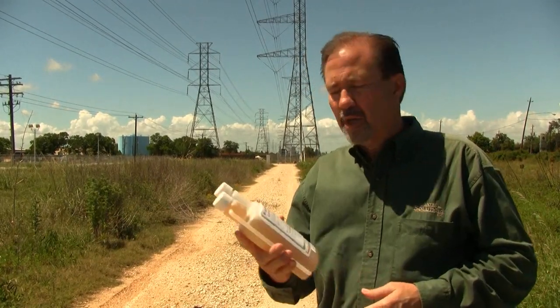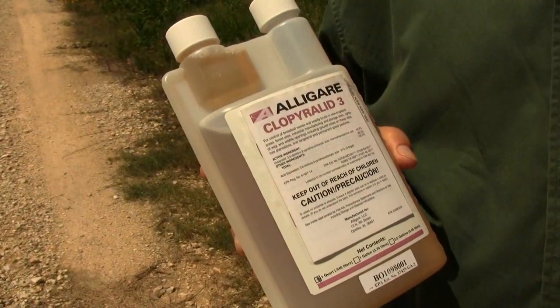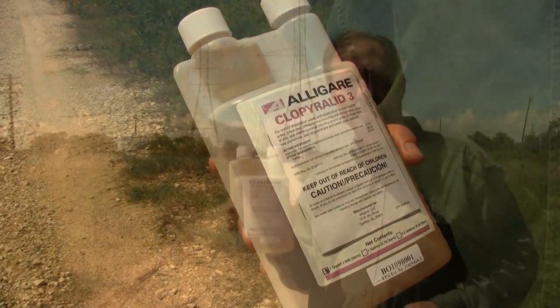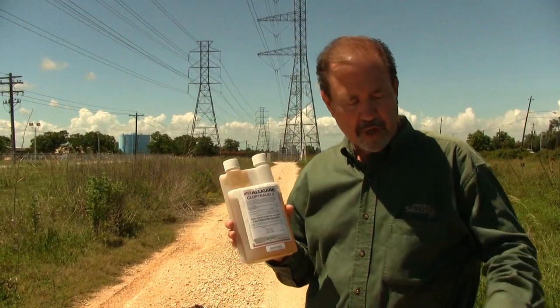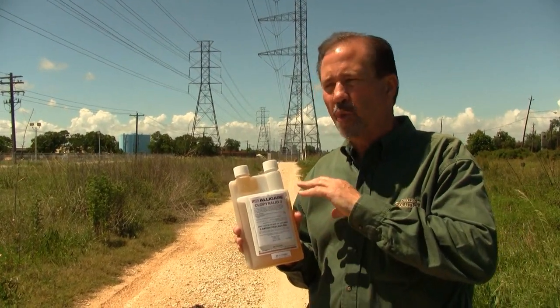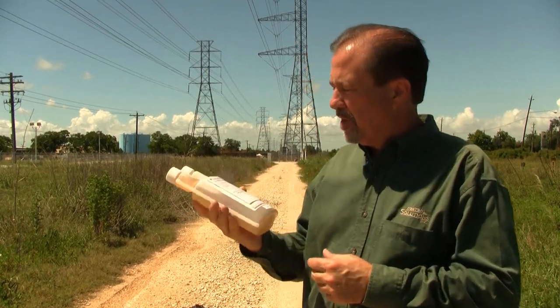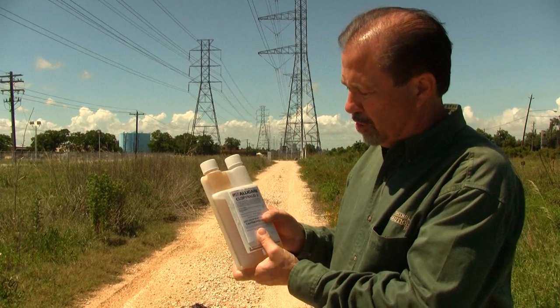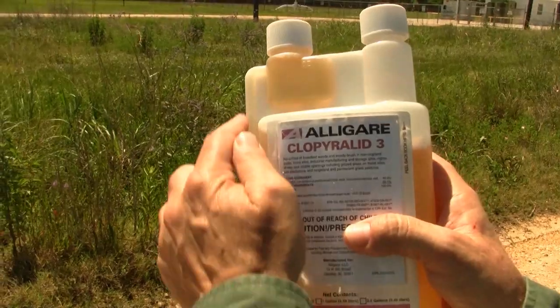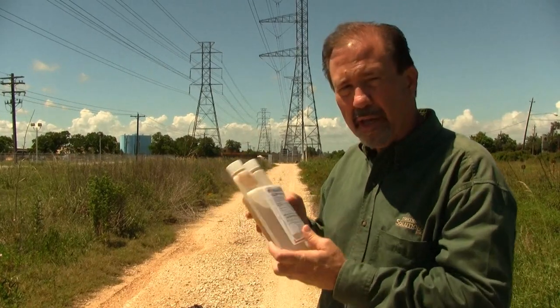My product of choice today is going to be Cloprior Lid 3. This product is produced by Allegari and we can use this at a rate of half an ounce per thousand square feet. I'm going to use it in a pump sprayer to apply it and all I'm going to do is just wet the foliage — that's all that's necessary. This is a nifty little bottle where you just squeeze it and it'll come up this tube and fill into the reservoir, then remove the cap and pour it into your sprayer.